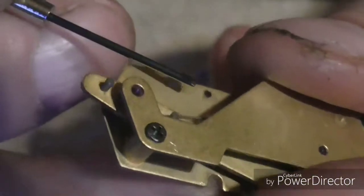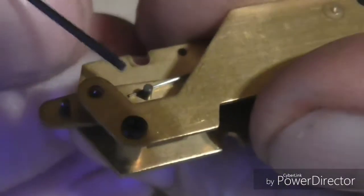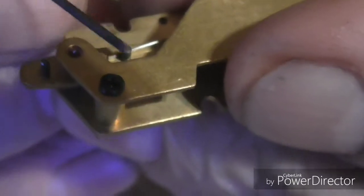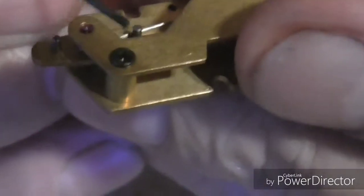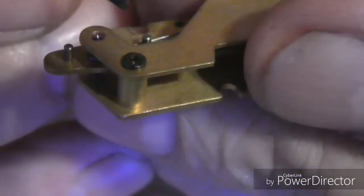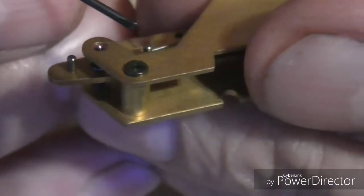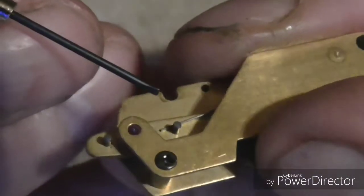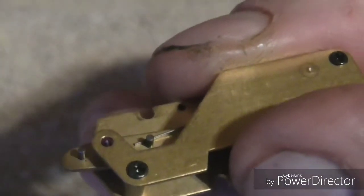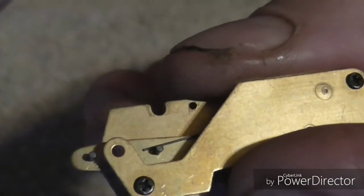What had happened was this little spring right here had jumped on the opposite side of this post right here — and didn't have any tension at all. Wasn't working at all. When I put it back over here, it didn't have enough tension and it wasn't repeating. So I put just a little bit more tension on it by bending it the opposite way, and it was working fine. It gauge-blocked out just fine. I just thought I'd bring it back and open it back up and show y'all exactly what happened and how I fixed it.